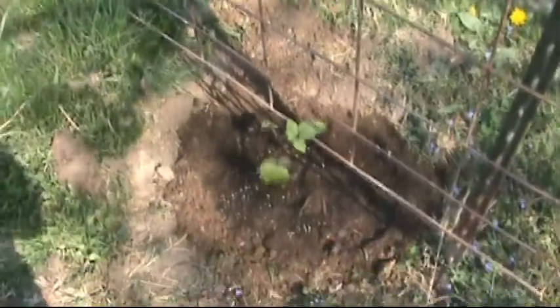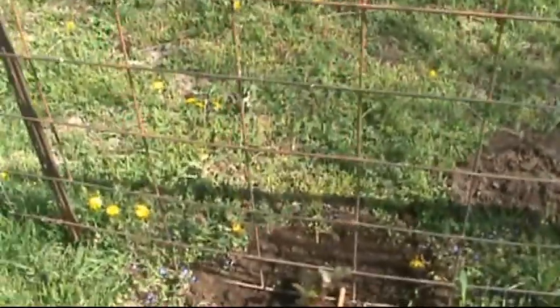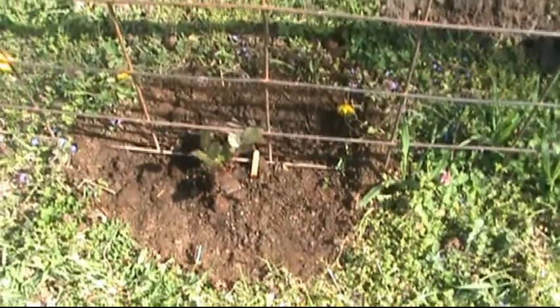And there you have it. We've got the blackberries planted, so that's what we're marking as the variety. This one's Chester, and then this one is Apache. And there was a variety pack from Baker Creek.